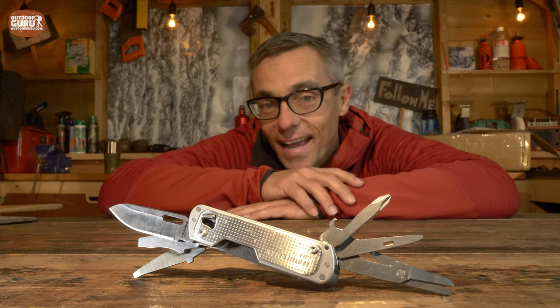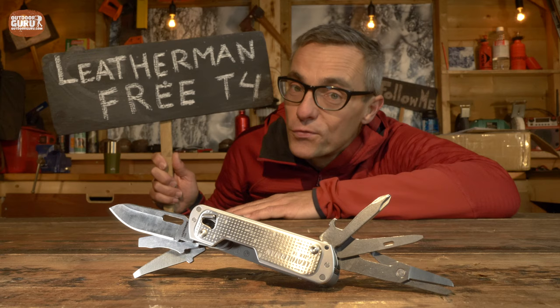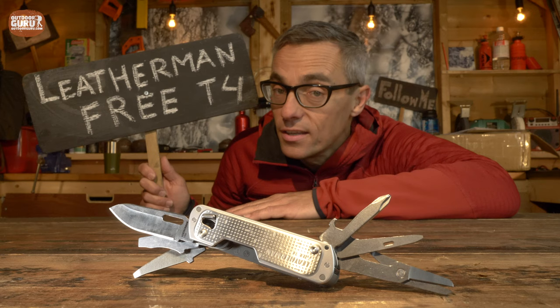Hi everybody, this is Gijs again with another review and I hope you are doing well. This time it is a thing of beauty — the Leatherman 3T4. And I must warn you, in this review I might say a few things that you, as a potential Leatherman fan, won't like.